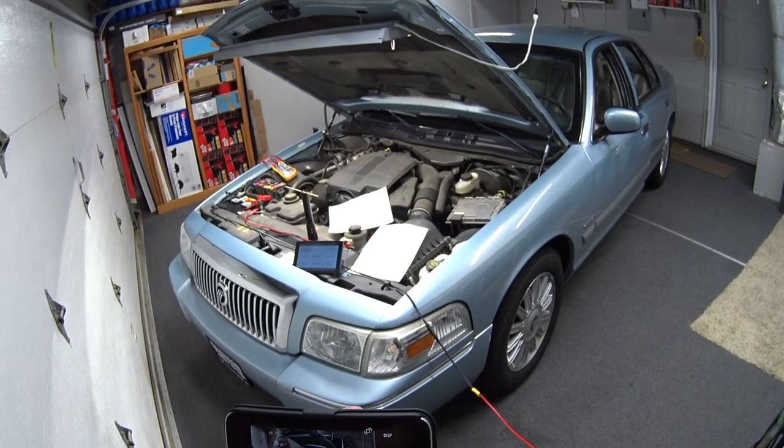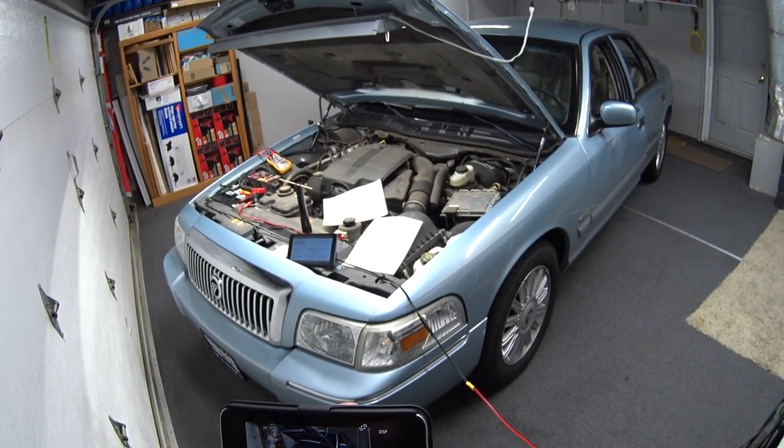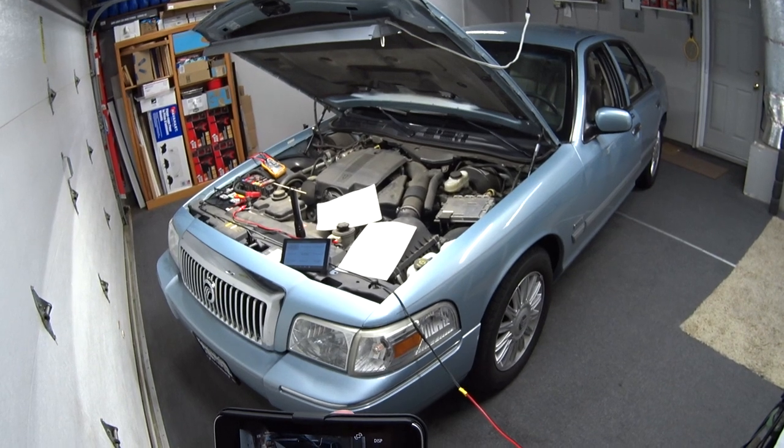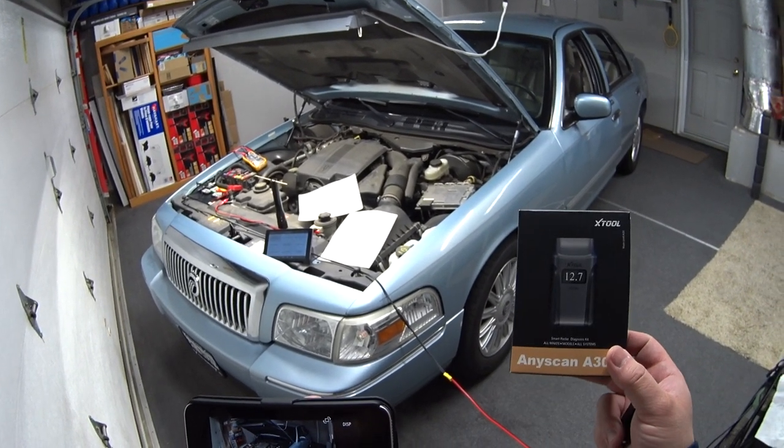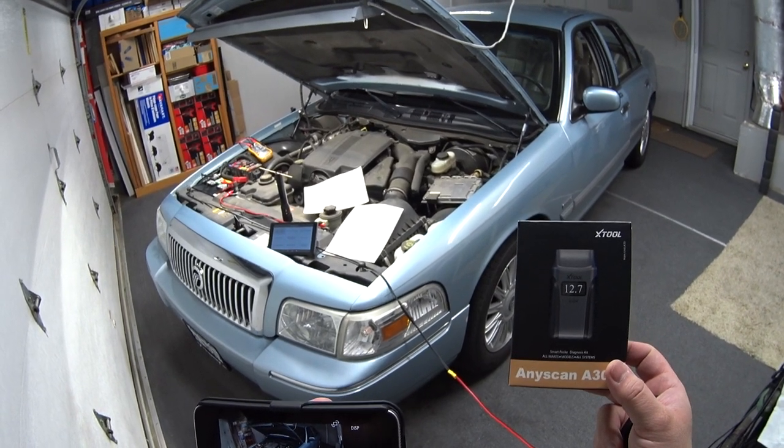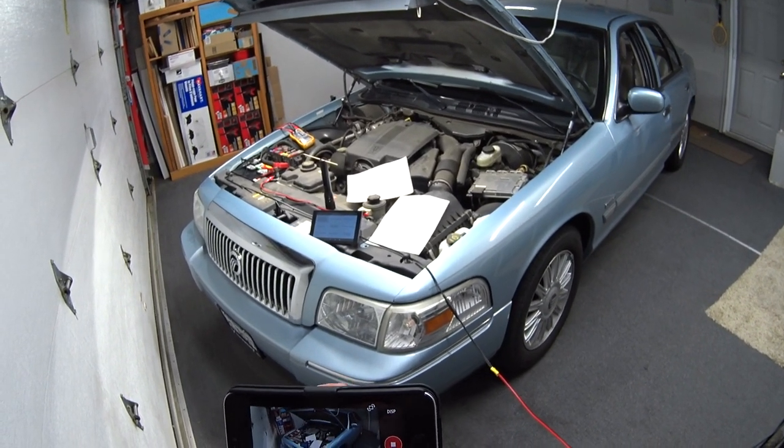I'd like to show you how the scan tool can turn on the cooling fan, and then I want to give you some other optional tips.